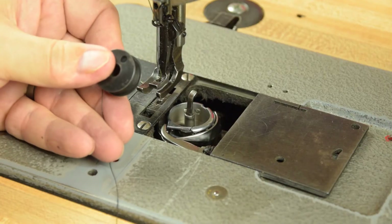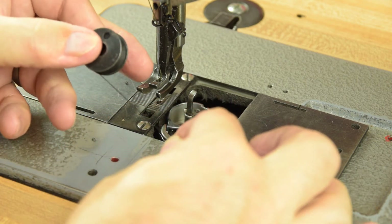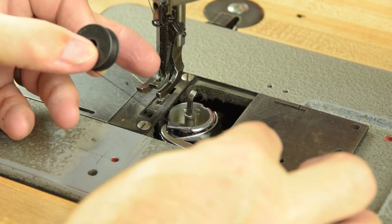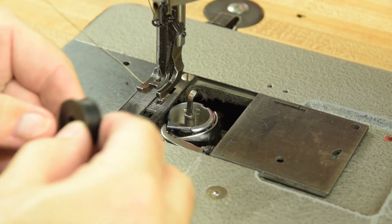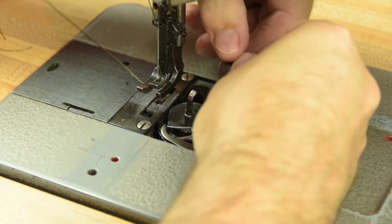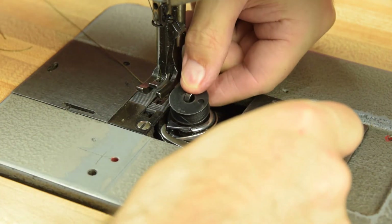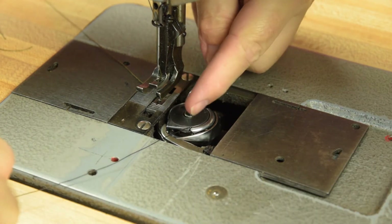Once you have a nicely wound bobbin, it needs to go in a certain way. As you spool thread from the bobbin, the bobbin will turn counterclockwise — that's the way you want to insert the bobbin into the 226. With an industrial, when you put the bobbin in, you come through this little anti-backlash slot right here.